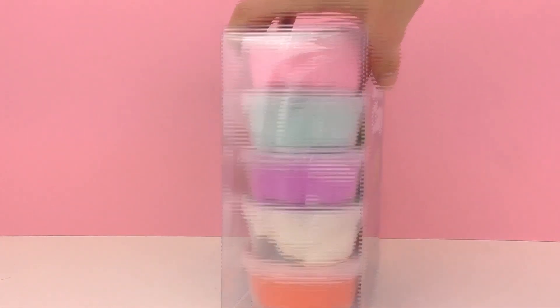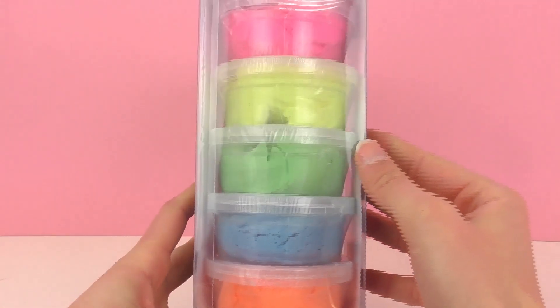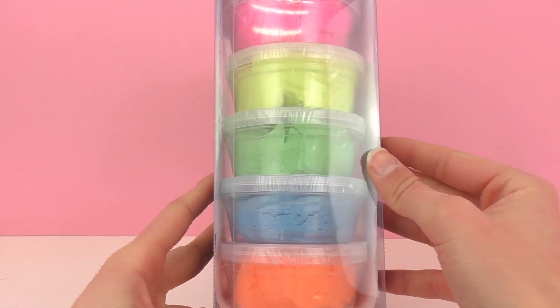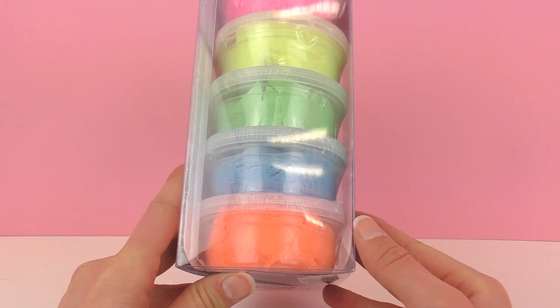As you can see there are some really cool colors. In total there are 10 different cans, so 10 different colors. There are some neon colors, pastel colors, and also white which is nice and neutral. You can mix them together as well.